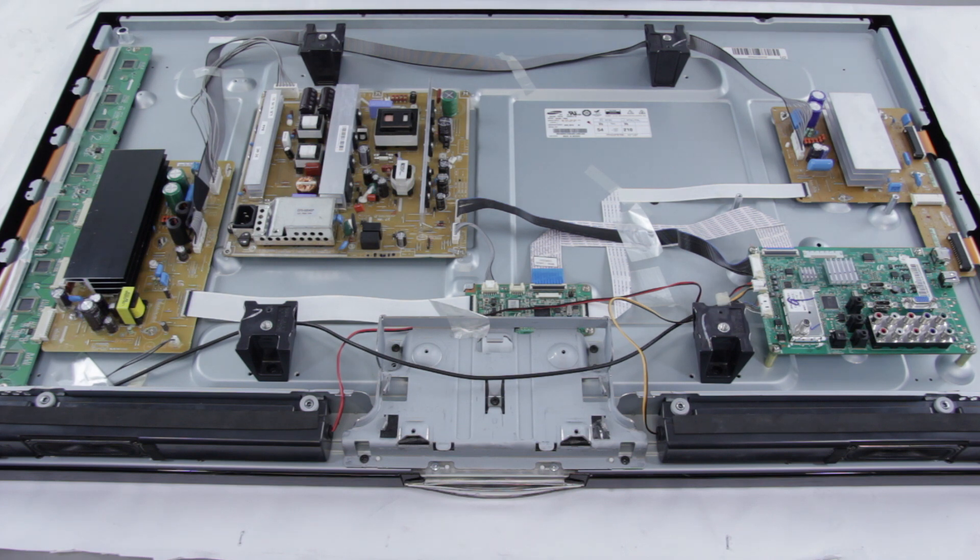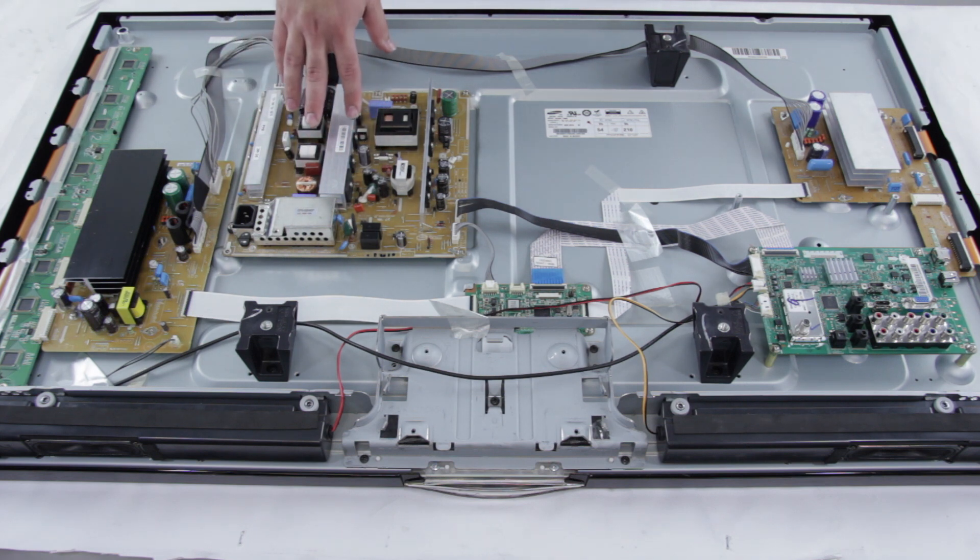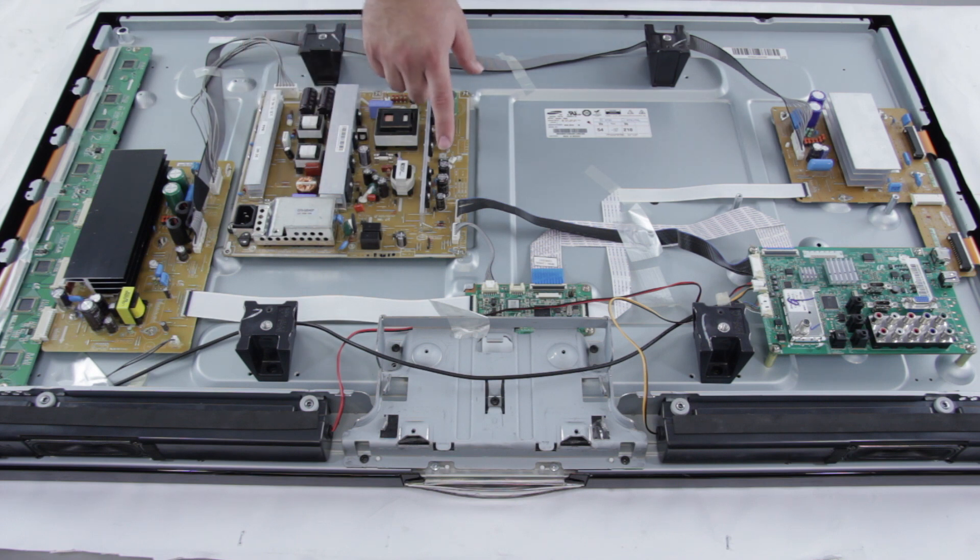You could have a situation where you do have standby but you cannot get the TV to turn on — that could also be caused from your power supply. You could have a bad power supply also if your fuse blows. This power supply has a few different fuses. If you replace the fuse or fuses — as some have multiple — and you plug the TV back in and that fuse blows right away on the power supply, then you know that there is something else wrong with a different component on that power supply.